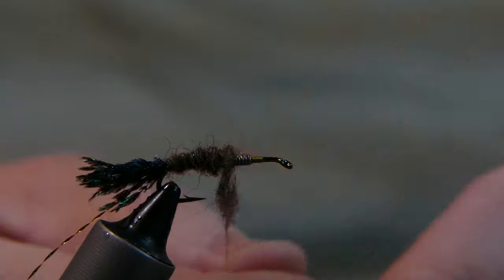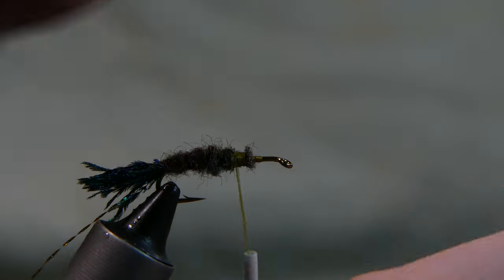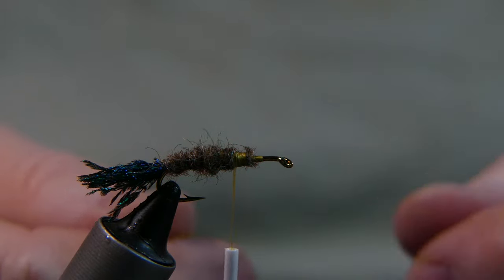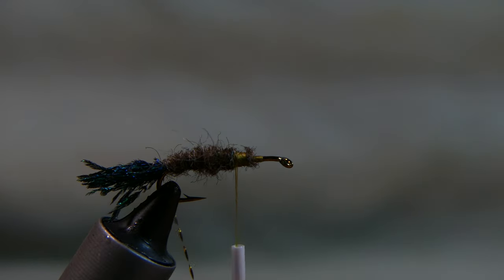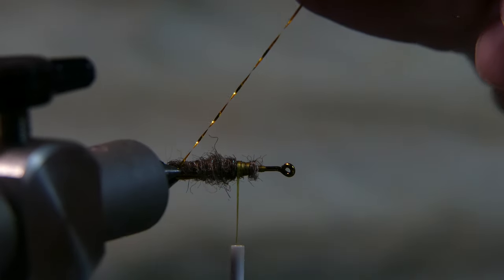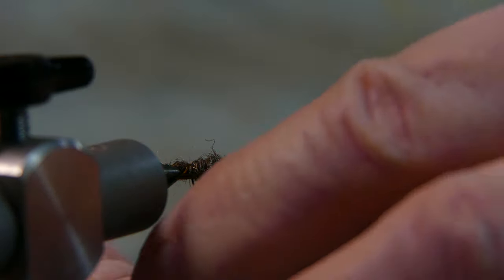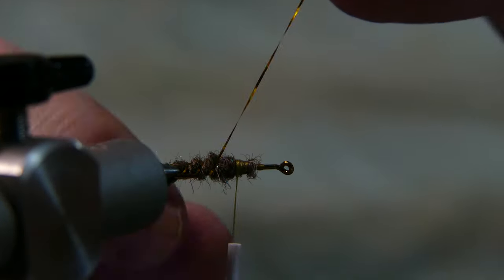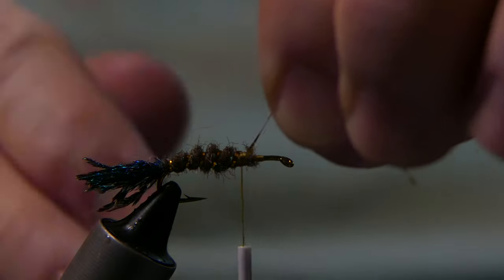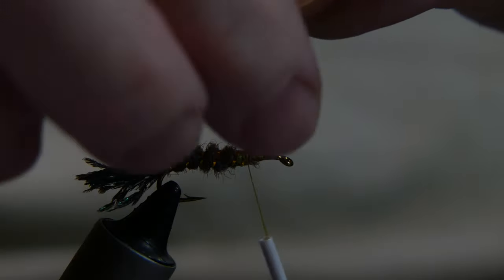Now I'm gonna take this crystal flash and turn it sideways a little bit so I can see everything. Evenly spaced, go ahead and just wrap it back up. That looks pretty good, pretty even. Tie that off with a couple of wraps over top and trim it away.